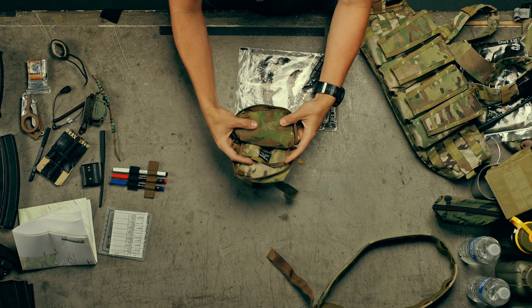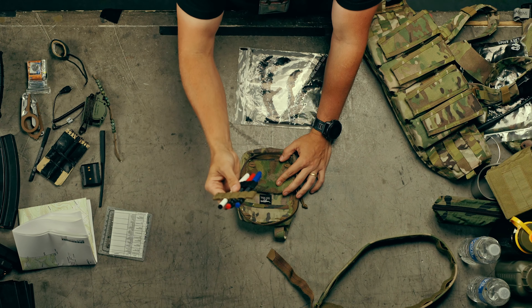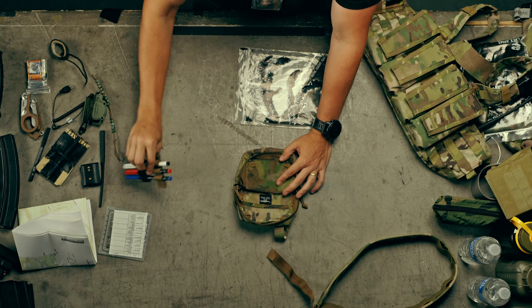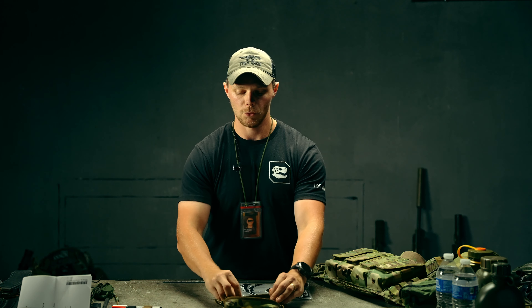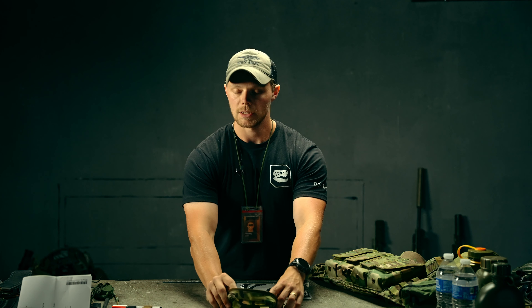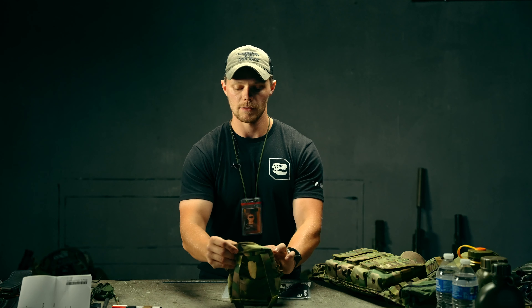On the inside of the pouch you have some loop field, which gives you the ability to put some chem light holders, battery holders, or any sort of divider you may wish to put in here. You have four tie-down points — you can tie down all sorts of things, which I'm going to demonstrate in a second. And then you have a sleeve in the back.